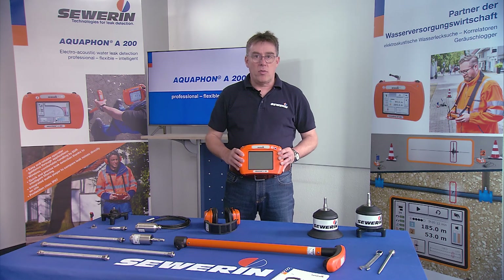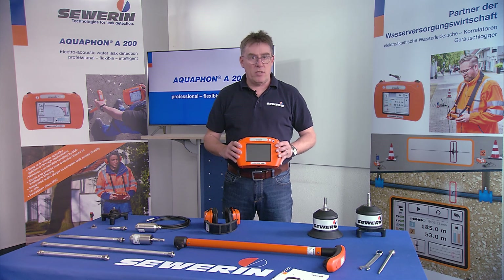The Aquafone A200: professional, flexible, and intelligent.